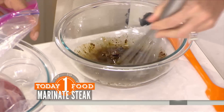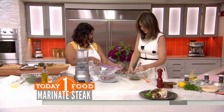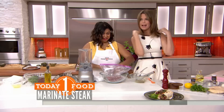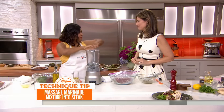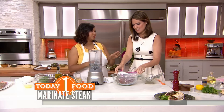Whisk that up. How long do we marinate? Well, you could do it for an hour, you could do it overnight — that's what's so great about it. Pour it right in here, put the flank steak in a bag, and then we're going to massage it in. This is a good thing for the kids to do! We're going to massage it so that the flavors really penetrate into the meat fibers. Get in there, or get your kids to do it.